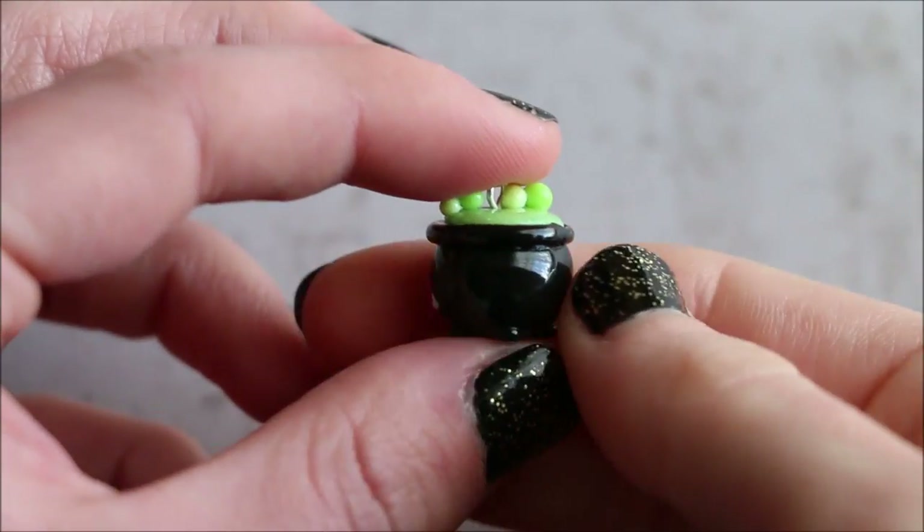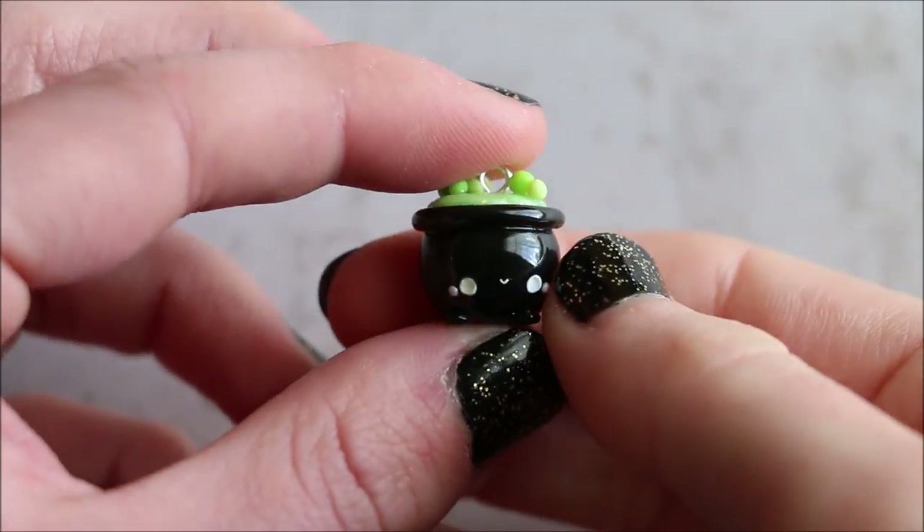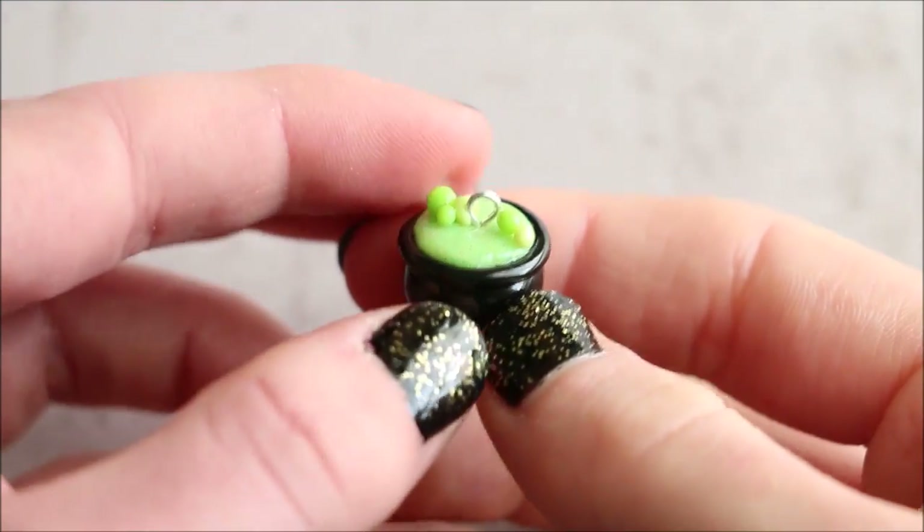Hi everyone, it's Rachel and today I'll be showing you how to create a kawaii witches cauldron using polymer clay. So let's get straight into it.